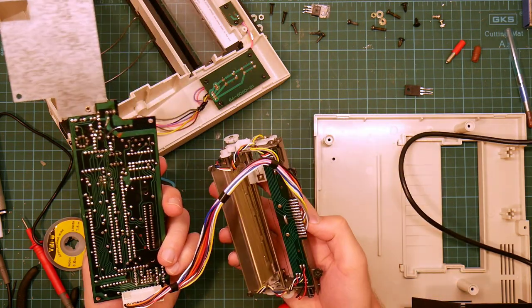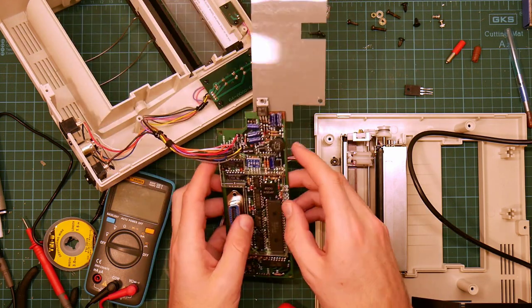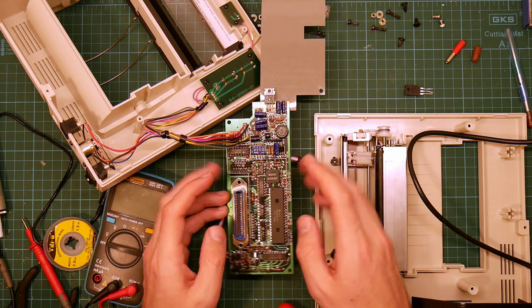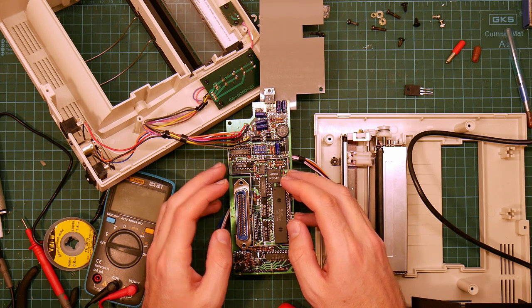I hope the stepper motors haven't died. I mean, this is such a simple device — what could possibly have gone wrong? I'm going to take a break and get back to this. You will see me in a few seconds, but for me it will probably be a couple of days. Wish me luck.